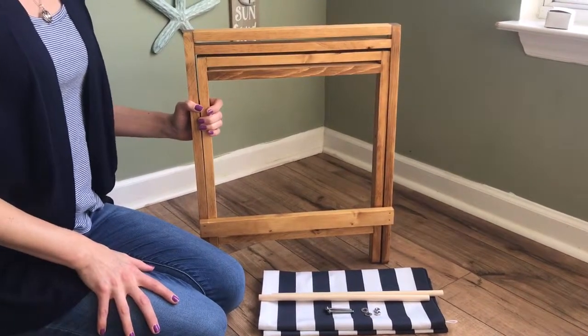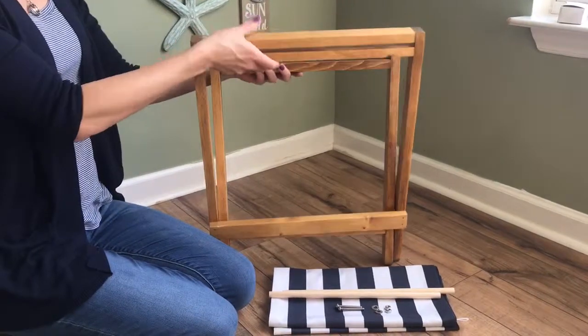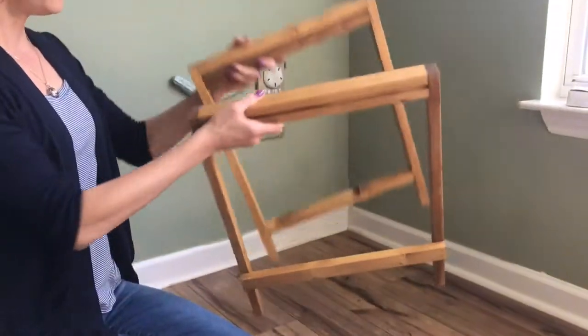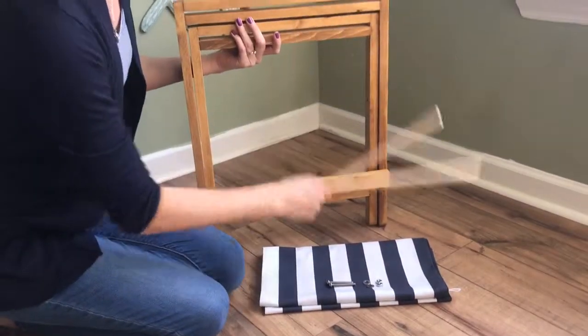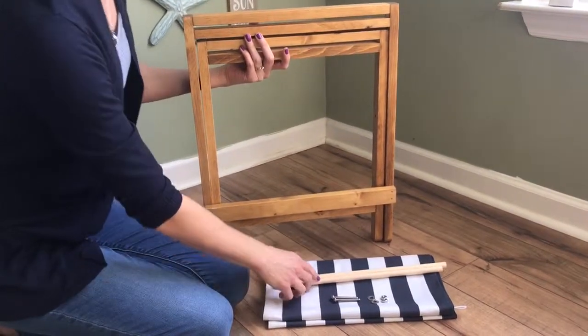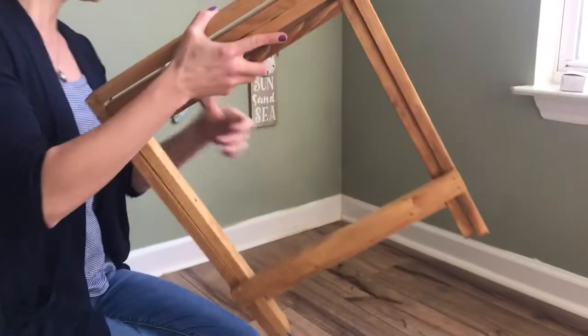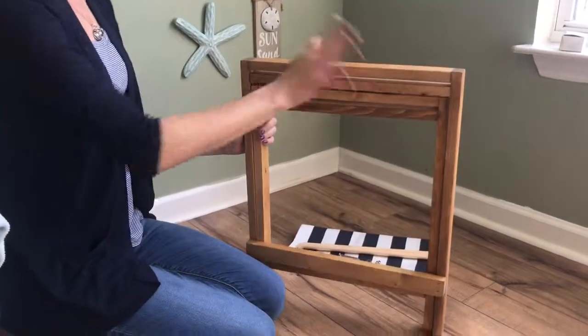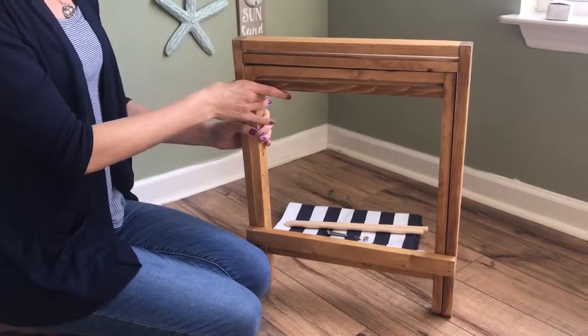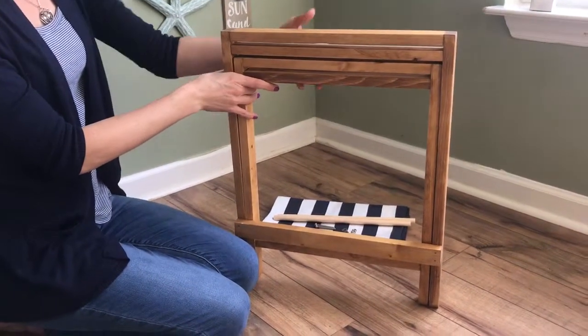When you get your cat bed beach chair, you will have a two-piece wood frame, the fabric cover, two dowels, and the necessary hardware. First we're just going to quickly put this wood frame together — it doesn't require any tools, just your hands and the hardware that come with the cat bed.